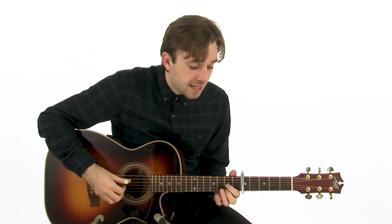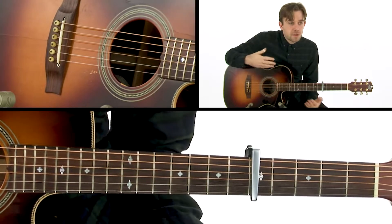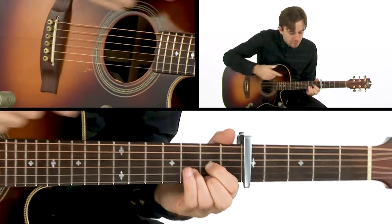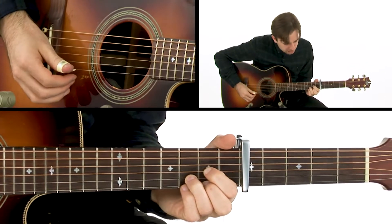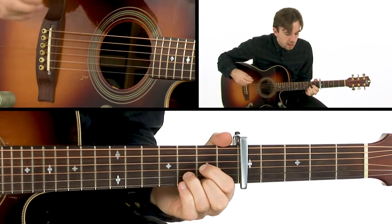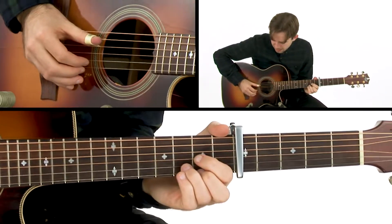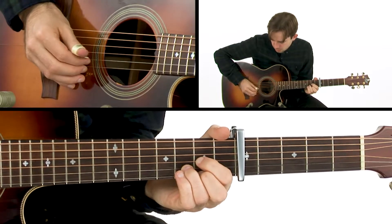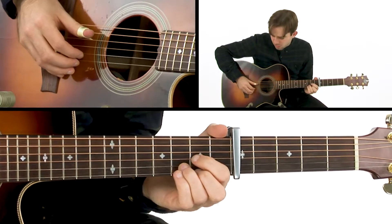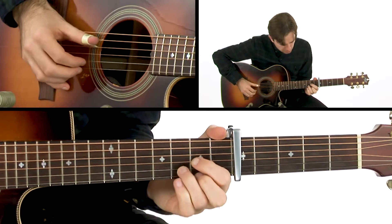We're in the key of D with the capo on the fifth fret, and we're going to focus on the intricate melody lines on top of these simple cowboy chords. James Taylor often utilized every little thing you can do around these chords — beautiful little melodies that create more atmosphere over chord changes. We'll have a thumb picking pattern similar to the Chet Atkins style, but we want to let the notes really ring through.